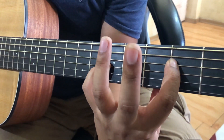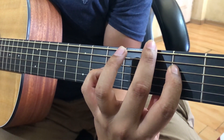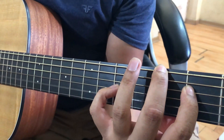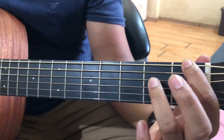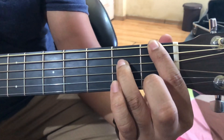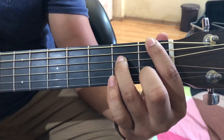The next chord is A minor slash G — the middle finger is on the third fret sixth string. Now we have to do the base note F. I'm doing it on the first fret of the second string, then leaving it open.